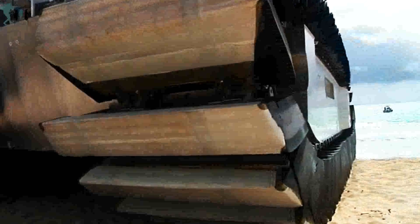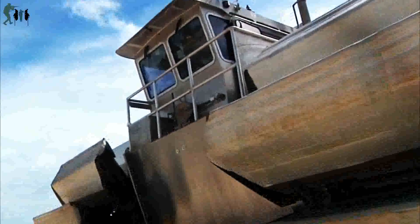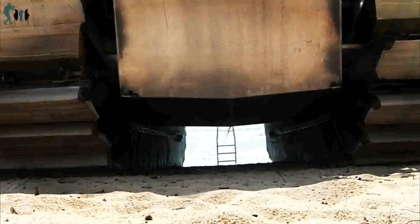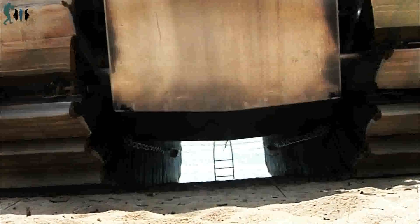The Marine Corps Warfighting Lab showcases the UHAC during RIMPAC. The Marine Corps Warfighting Lab sponsored an advanced warfighting experiment featuring a half-scale Ultra Heavy Lift Amphibious Connector, UHAC, prototype at Marine Corps Training Area Bellows on July 11th. The UHAC is a track-driven connector that can reach reasonable water speeds and access beach areas that Landing Craft Air Cushions, LCAC, and Landing Craft Utilities, LCU, cannot.